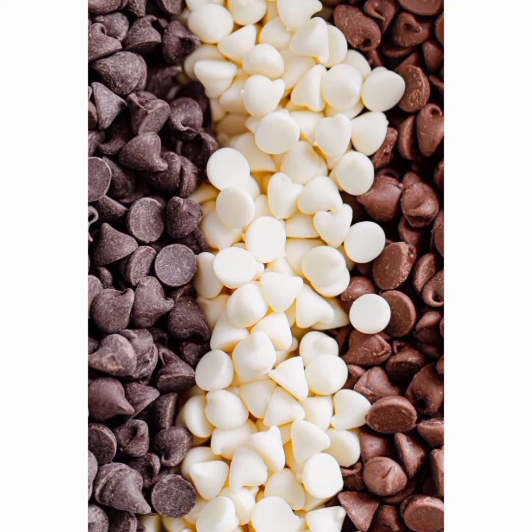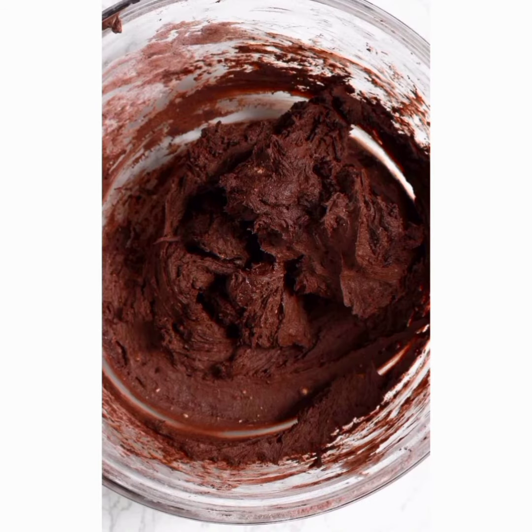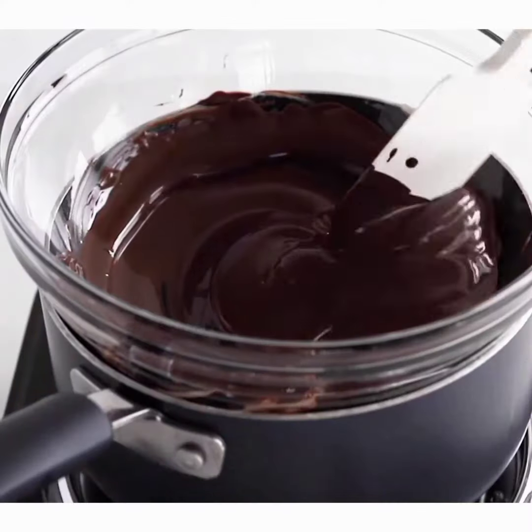Melting chocolate can be the most simple and yet hard thing to do, because sometimes you try hard or simply forget it and end up with a mess and don't know what to do about it. So let me show you how to properly melt your chocolate.